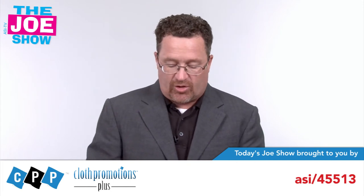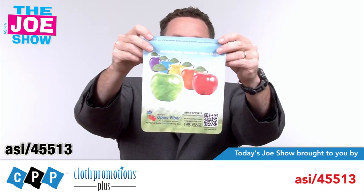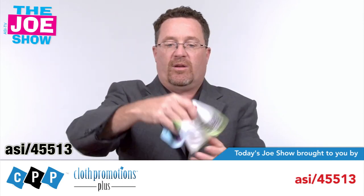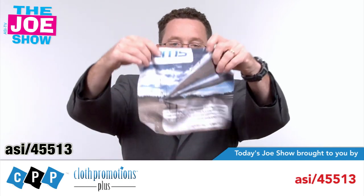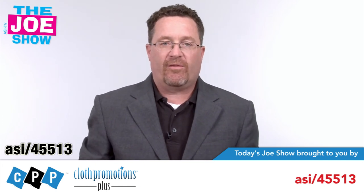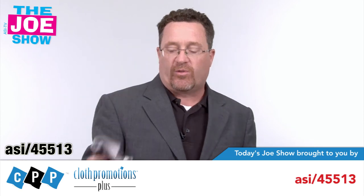Now we've got some products from today's Joe Show sponsor, Cloth Promotions Plus. This first one is a microfiber cloth, very high quality, with great four-color process imprint on it — your imprint would look very nice. This is the size and shape of an iPad screen, so you put it under the cover and when you open it up you can get all the fingerprints off — great for promoting iPads. We have a different, slightly larger size with a scallop end, also with great imprint and high-quality cloth — good for the camera industry, whether someone's selling or repairing video or digital cameras. It's also good as a trade show giveaway with a schedule of events on it, so they use it at the trade show and have something useful after they leave.